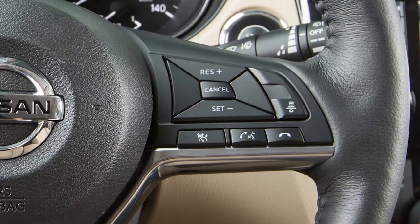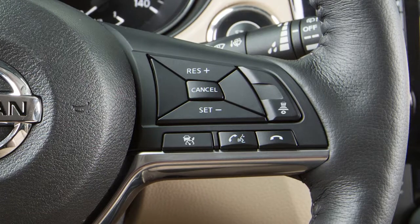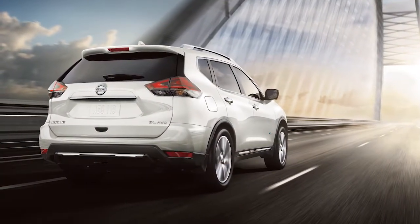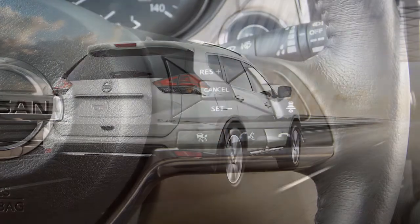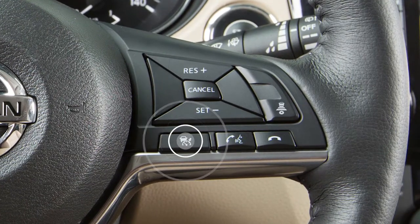The Intelligent Cruise Control or ICC system works the same as the conventional cruise control, with the added feature of maintaining a set distance from the vehicle in front of you. To access the conventional cruise control, press and hold this button. To access ICC, press and quickly release the same button.